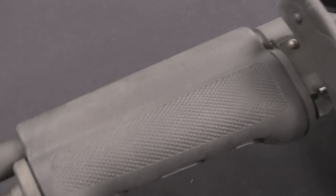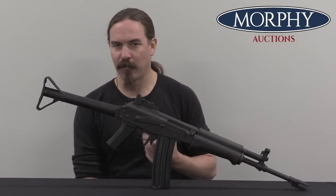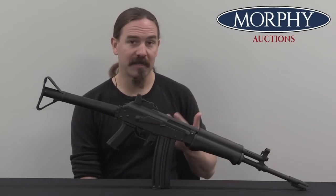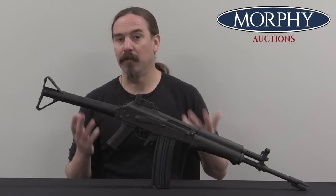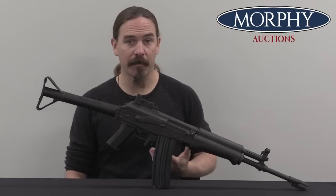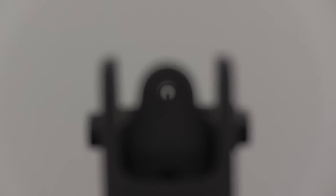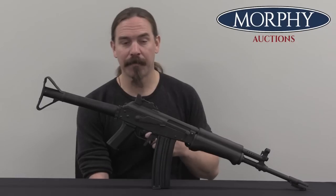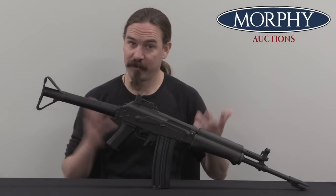At the same time that this development is going on, Valmet is also investigating the potential of civilian sales and export sales of rifles. They had a kind of rocky relationship with the Finnish military in terms of procurement and money issues, and they thought it might be valuable to sell export and commercial rifles to balance out their order sheet. So in 1967 the Finnish Army formally granted them permission to sell an export version of the M62 rifle. The rights to that rifle essentially belonged to the Finnish government, so Valmet actually had to pay a royalty — a 5% royalty in the form of one free rifle provided to the government for every 20 rifles sold as export.